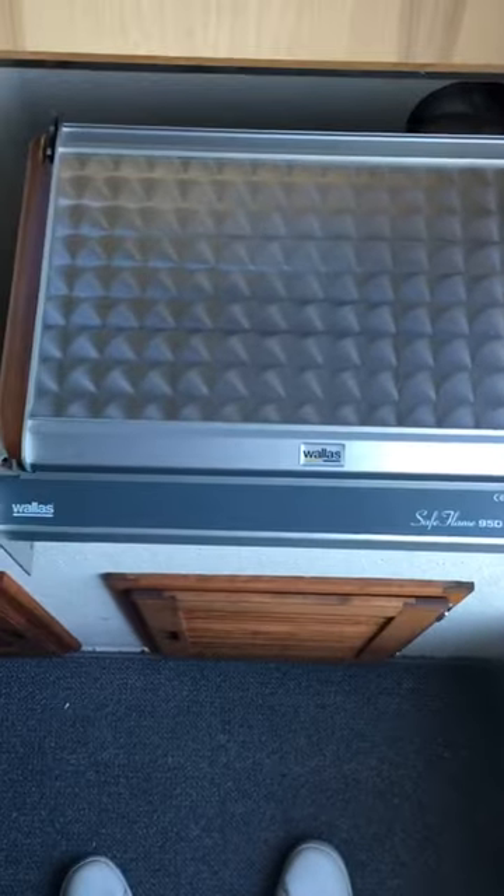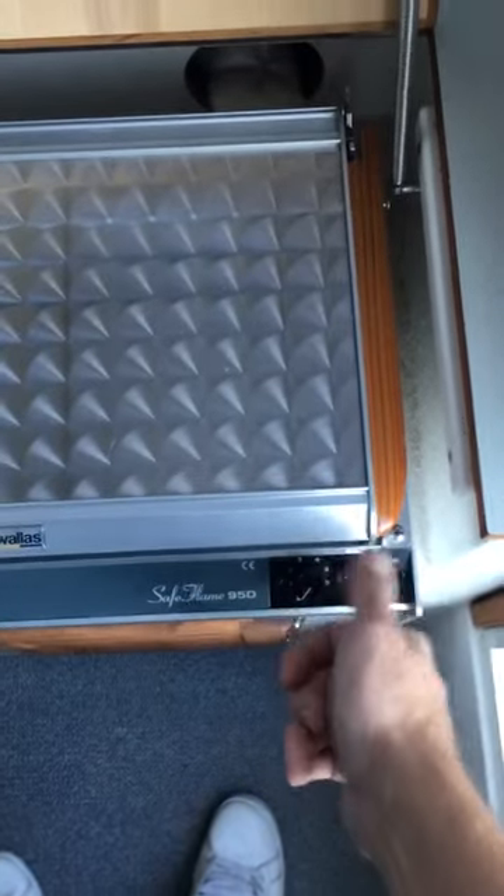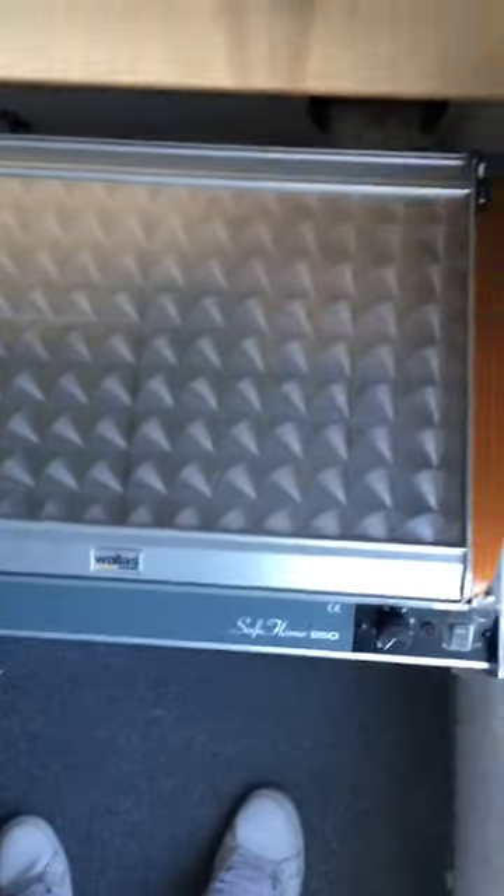You've got your water pump for your sink. Here we have the Wallace D95 — it's got a cooktop on it, and when the lid is folded down it blows warm air out. All you do is turn it on, crank it up — looks amazing.